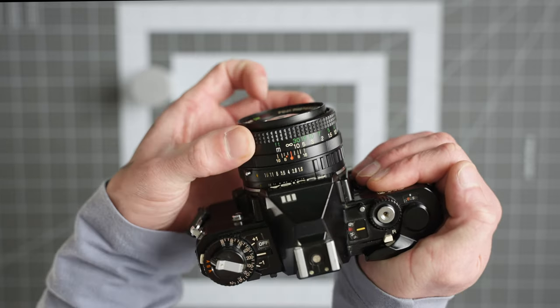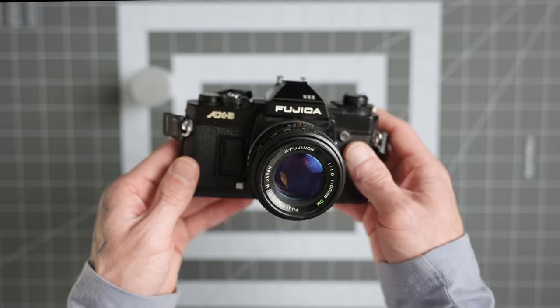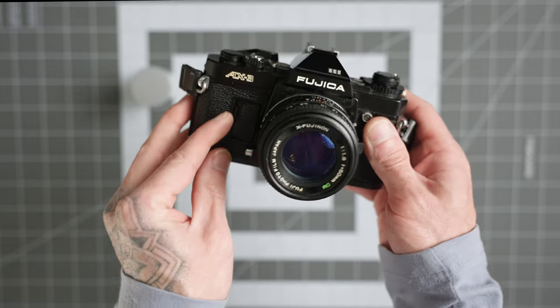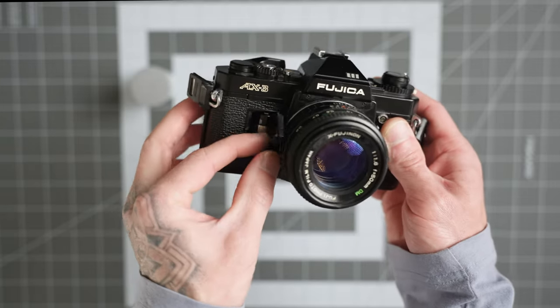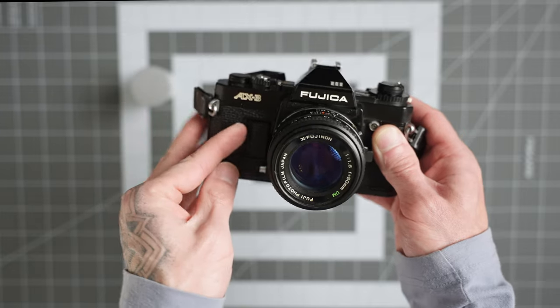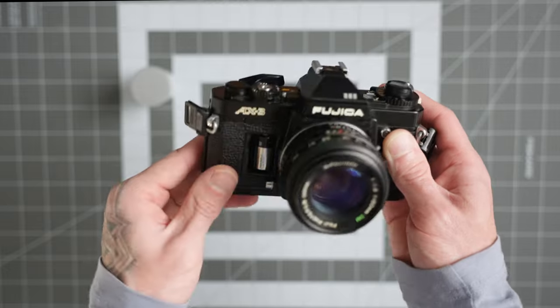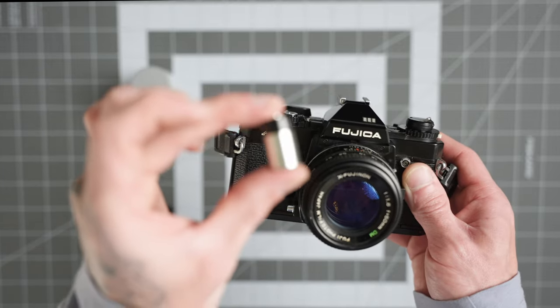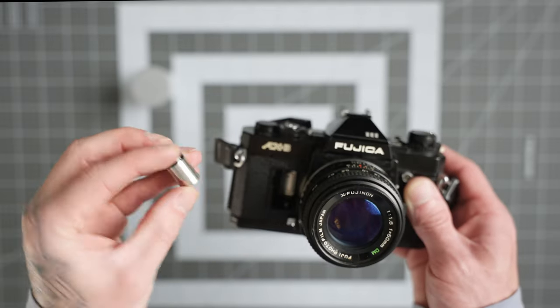The focusing ring is right up here on the lens as well. This camera takes the standard six-volt battery that pretty much all standard film SLRs take — it's really easy to find. The battery door is on the left side of the lens; just press this little tab and pop it open. This is the standard six-volt 4LR44 battery and it's very easy to come by.